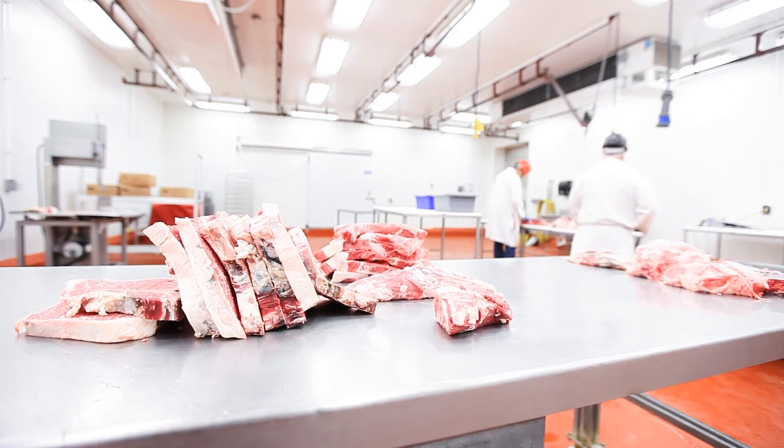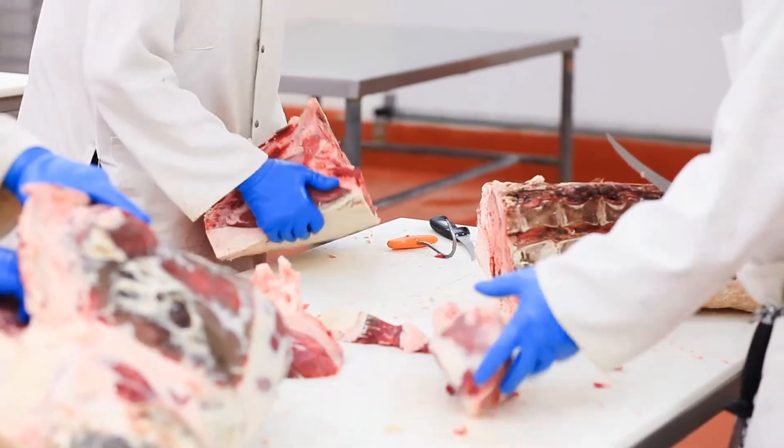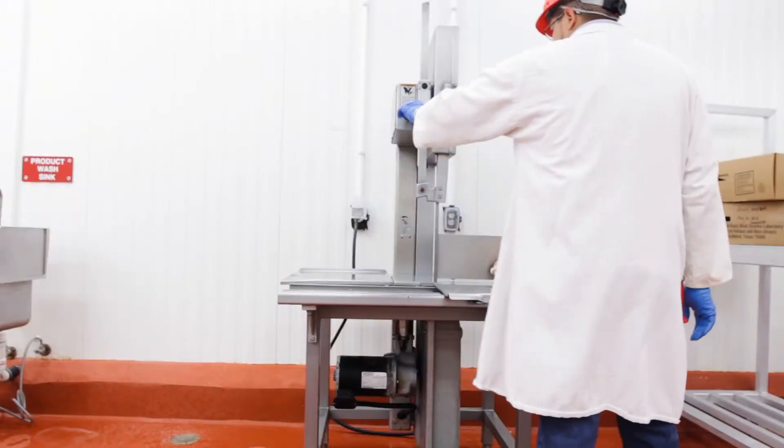Or if we're going to further process them — like we're going to take some of those roasts and cut them down into four-ounce portions — and then take those and make tenderized steaks out of them.